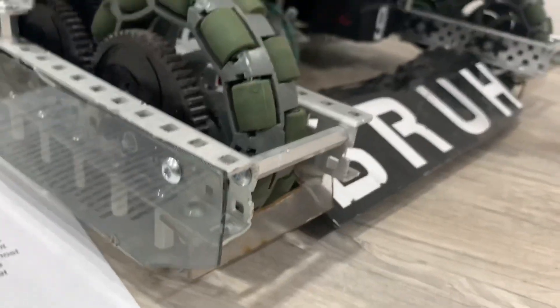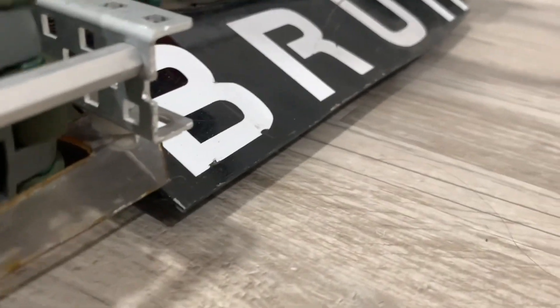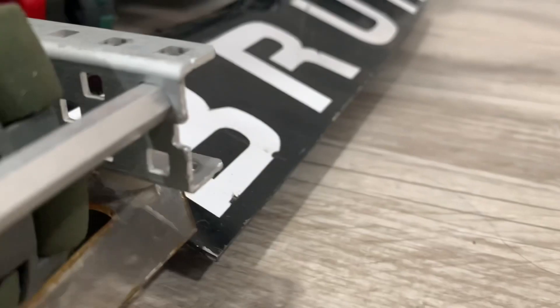The real sauce gets to when we get to this ramp. It's a perfect angle, so you can see if I tilt the bot up, it's not touching the ground, so I can climb.